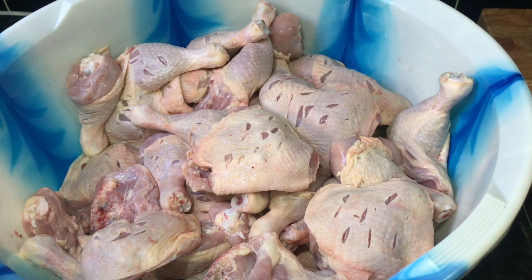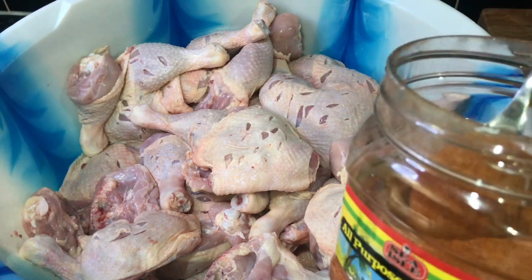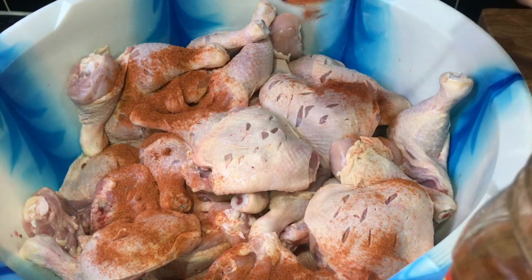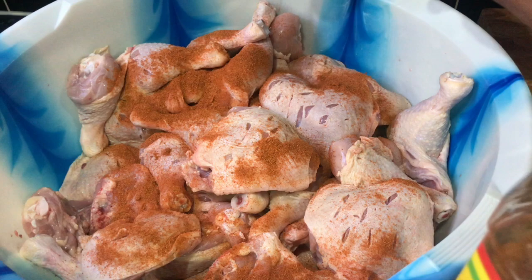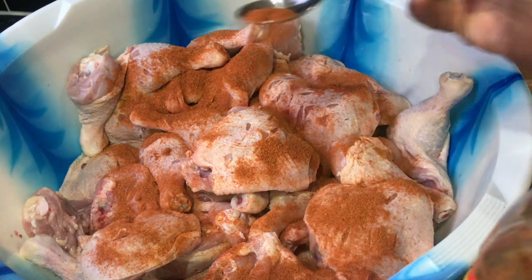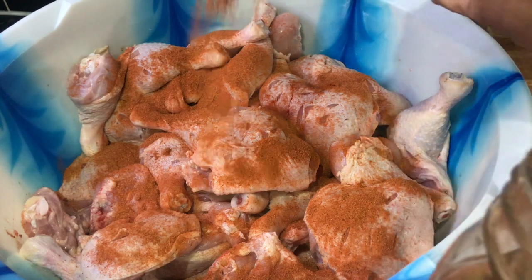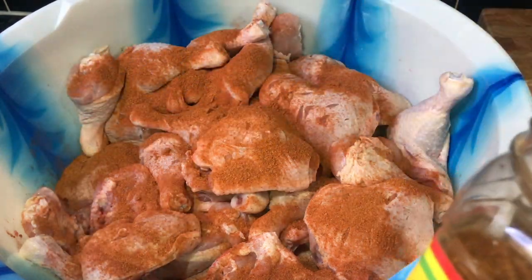So now we're gonna season up this chicken and marinate it well. First thing, we're gonna add in some all-purpose seasoning — four tablespoons, because this is one whole box of chicken, so it's a lot. That's two, three, four tablespoons of all-purpose seasoning. You need a lot of seasoning because it's a lot of chicken, people.